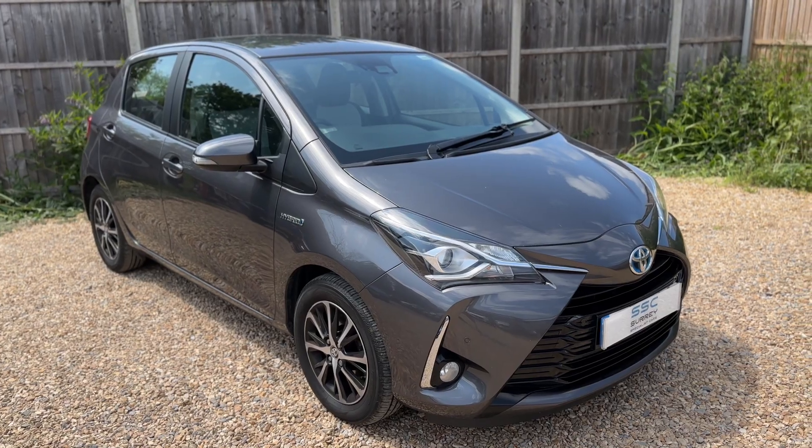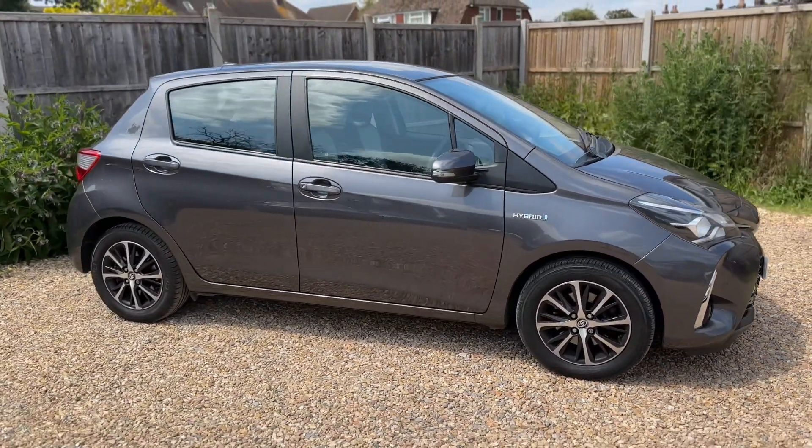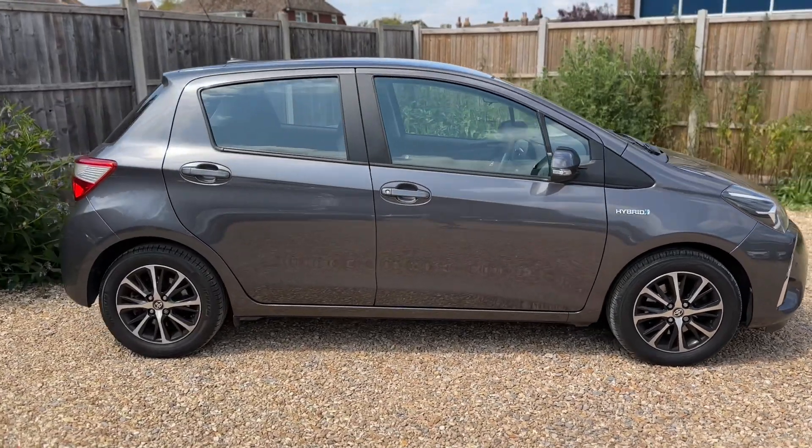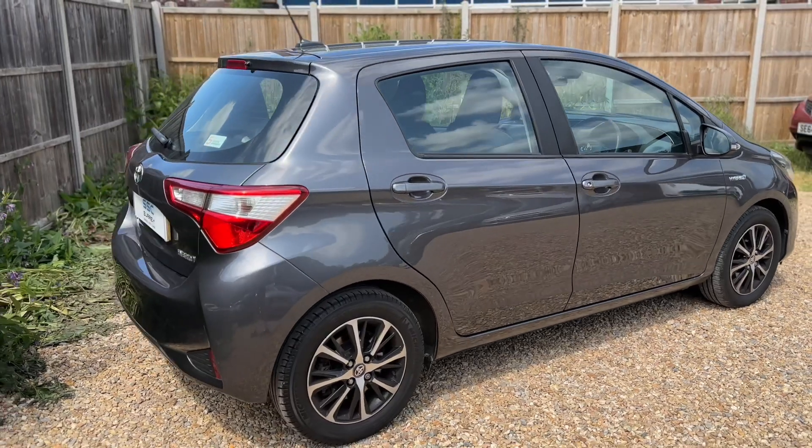Here we have the Toyota Yaris on an 18 plate. I'm going to start off by showing you around the outside of the car and then we'll hop in and run through some controls on the inside. From the outside you can see it's a five-door car with alloy wheels. Let's start off inside the boot and then work our way around the rest of the car from there.